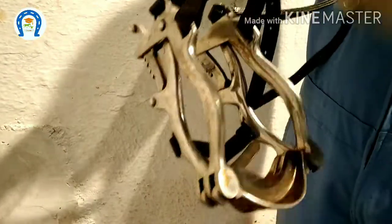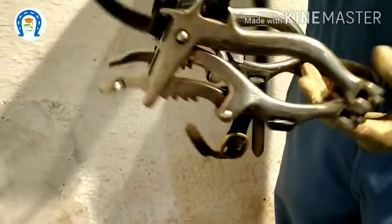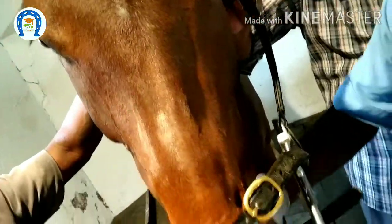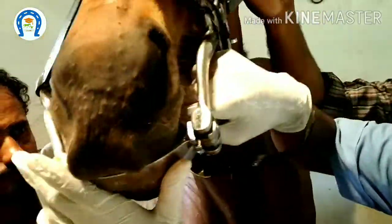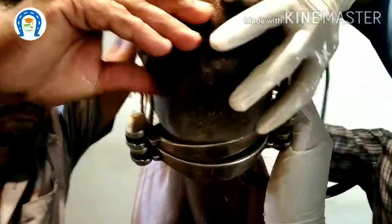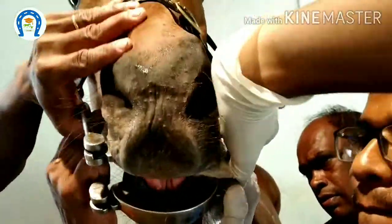This is an equine full mouth speculum. It has incisor plates to accommodate the incisors and safety ratchets that allow you a good opening of the mouth with maximum safety. Now let us apply the speculum. First place the incisors over the incisor plate, then tighten the belt. Now open the speculum — when you open it, it will be locked by the ratchets.